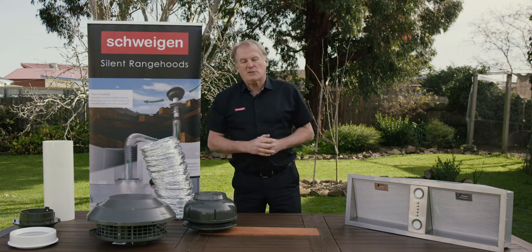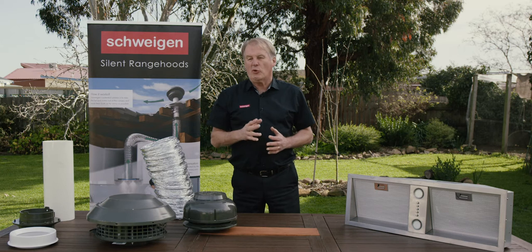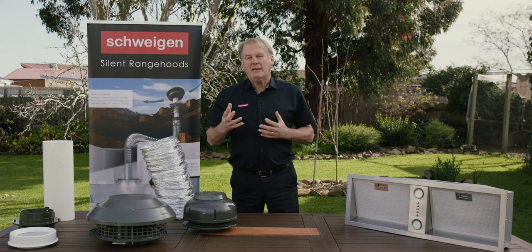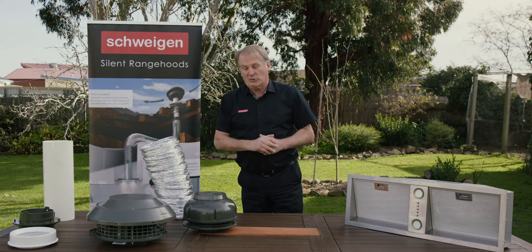You've made the decision to buy a silent range hood, but you're a little bit worried about the installation. You want to make sure that your house can be adapted to suit your silent range hood. So how do you install a silent range hood?